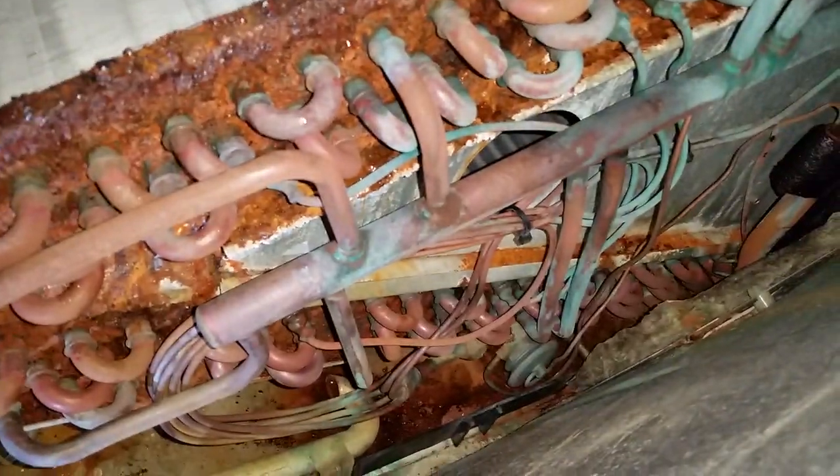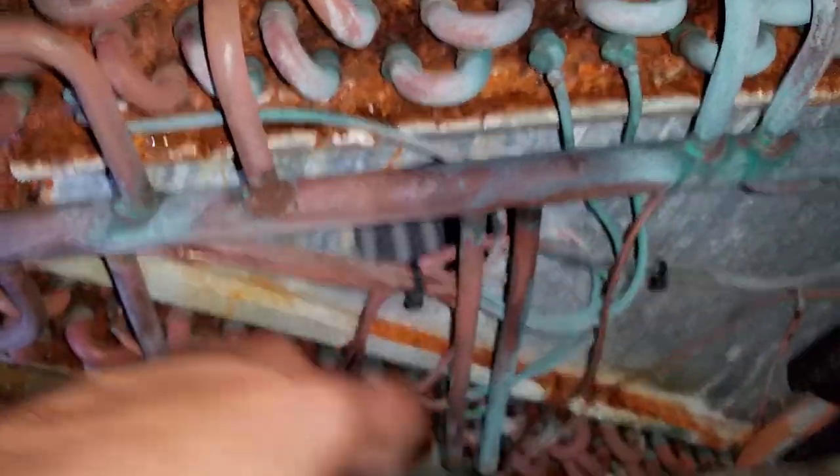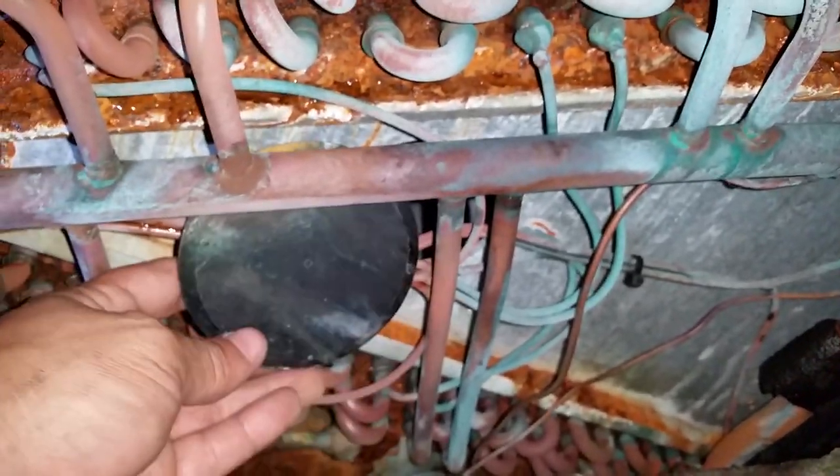You can see how incredibly rusted it is. Also, there's a plastic cap that's supposed to go over that hole, and it was way down there, which I just found, so I have to wrestle that back under there.